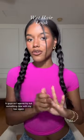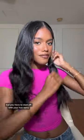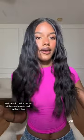Hi guys! So I want to try out something new with my hair again. I want to try out the whole celebrity wet hair look. So you have to start off with your hair wavy. I slept in braids, but I'm still gonna have to go in with my hair waver.